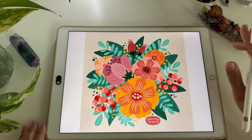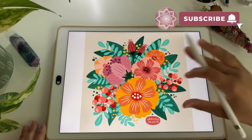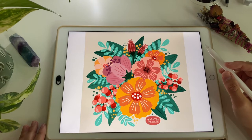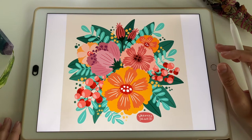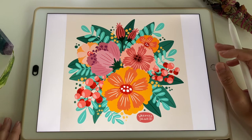Hello everybody, let's draw together in Procreate today. We will be drawing a flat style floral composition — I will be drawing spontaneously and I hope that you join me. This tutorial is very beginner friendly, so even if you have just little knowledge of Procreate you can draw this illustration with me.